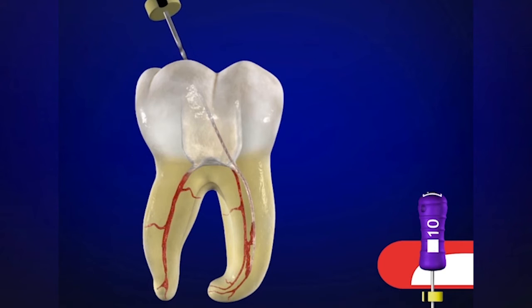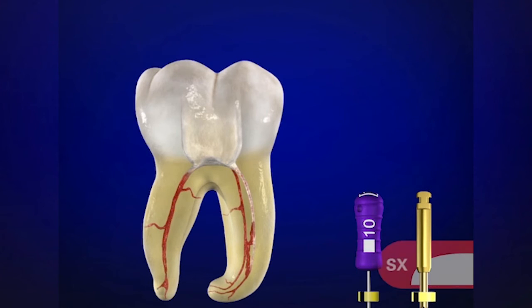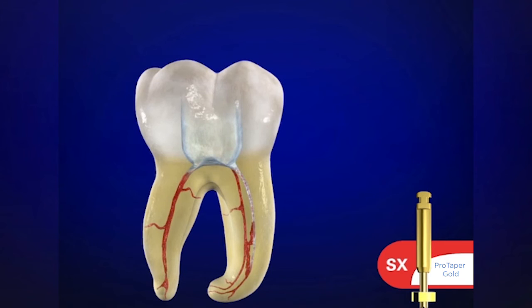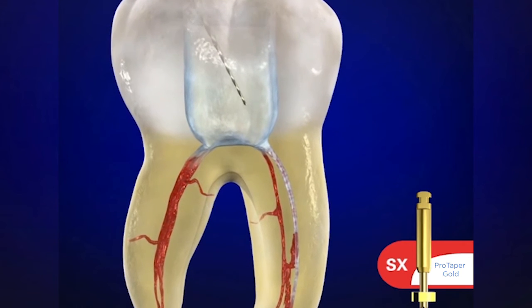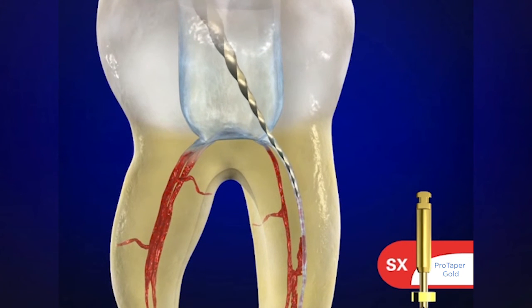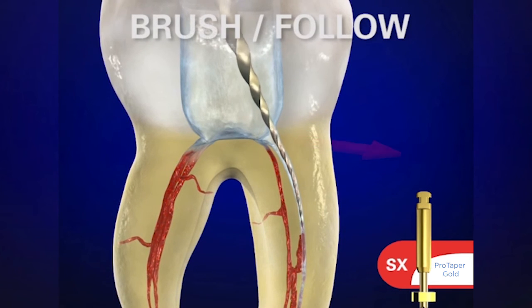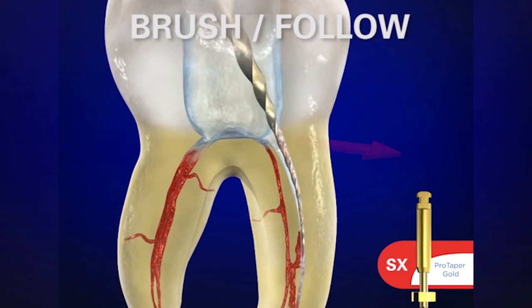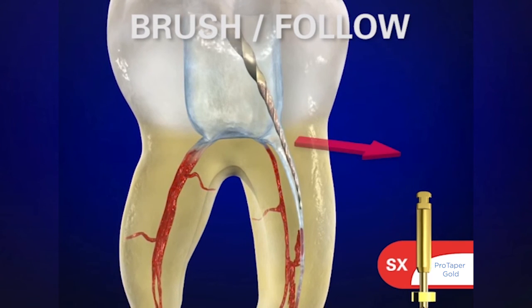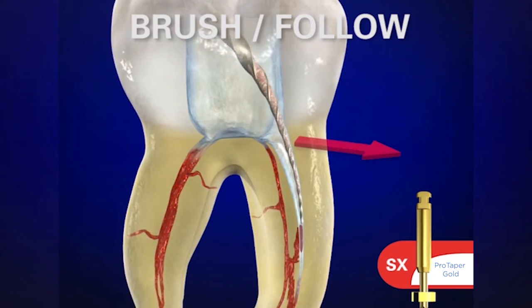This instrument can be removed and we can place the working length on this file and transfer it onto Shaper X. Remember to irrigate and flush out all the viscous chelator, and in comes Shaper X. It's not to cut towards its working end — we want the workload to be pushed up to the bigger, stronger, and more efficient blades. We use it in a brushing motion and intentionally brush to the outer wall. The name of the canal you're in is the wall to cut — so in the MB, we're cutting out towards the MB line angle.